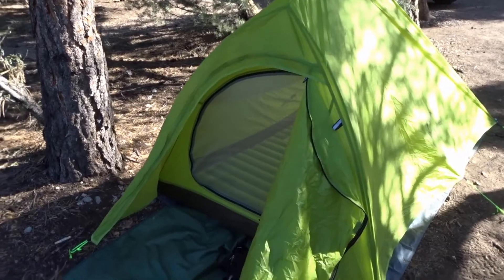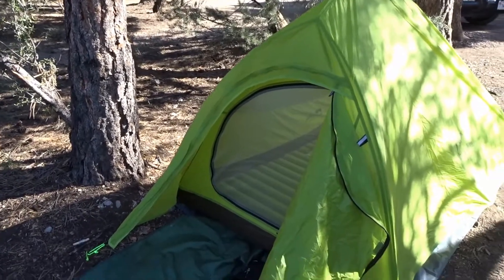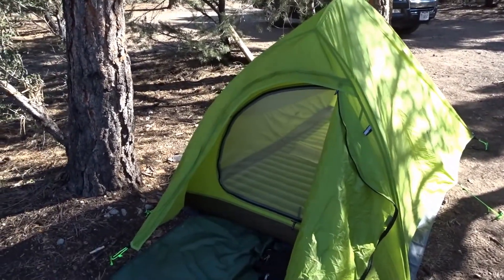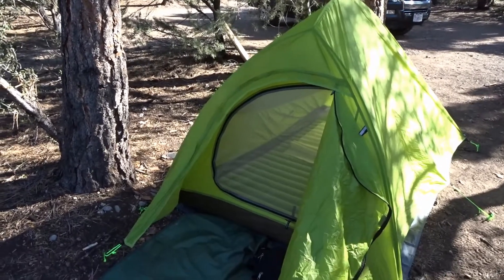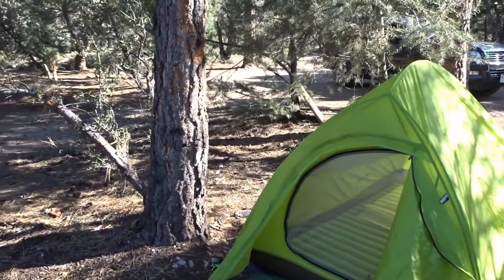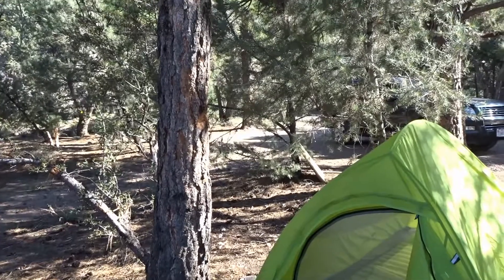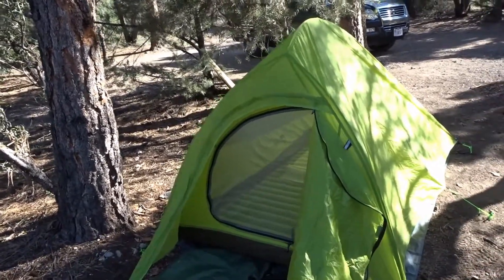This is my Nature Hike Cloud Up 2 for one or two persons with 20D nylon. Thank you so much for watching — please like, comment, or share. Let me know if you have any questions about this tent. I'd also like to invite you to subscribe to my channel. I have a lot of backpacking and day hiking videos, and I only do reviews on gear that I actually own. Thanks for watching and I'll see you in the next video — bye!